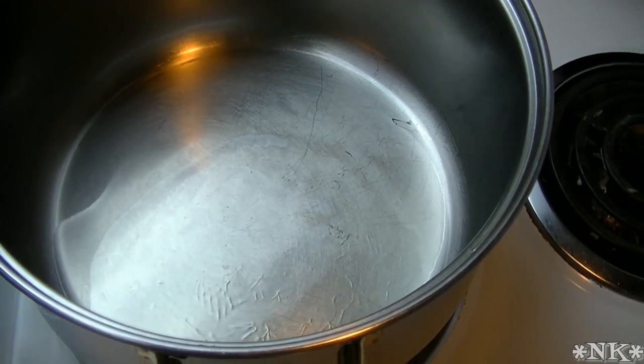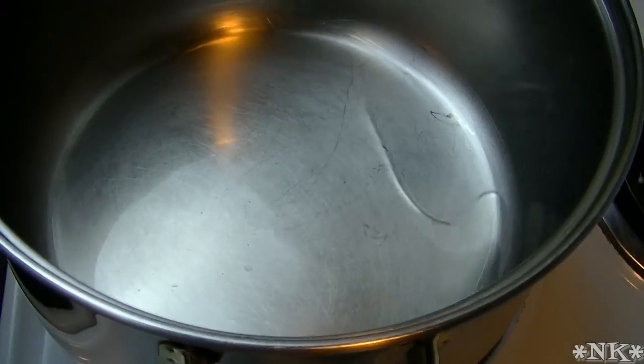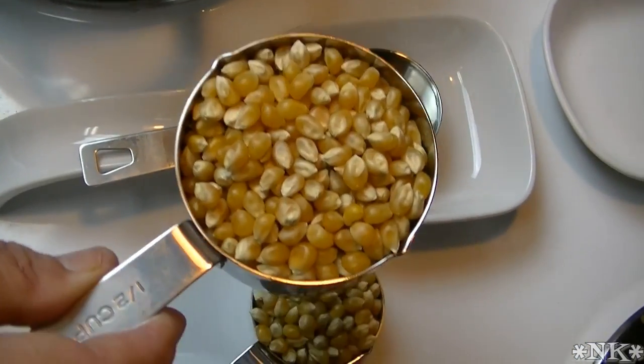I had my pan already turned on, and I don't know if you can see it, but it's already starting to ripple a little bit, so it's just about ready. We're also going to be using three quarters of a cup of regular old popcorn kernels.